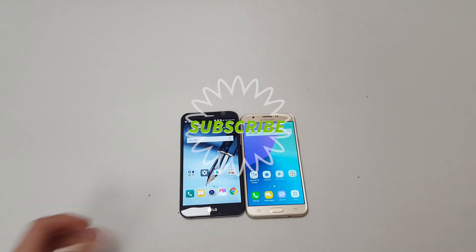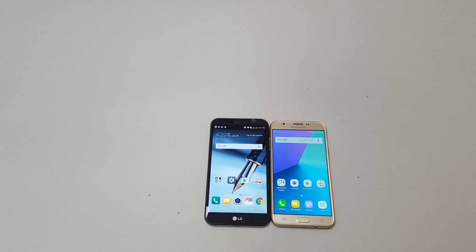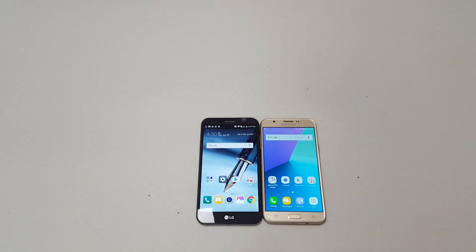Hey, what's up guys, Tech Time here and I am back again with a brand new video. Welcome back to the channel. I'd like to thank everyone for watching my videos. If you want to follow me somewhere else, I'll leave a Snapchat link in the description — as always I will follow you back. Today we're going to be comparing the Samsung Galaxy J7 Prime and the LG Stylo 3 Plus.